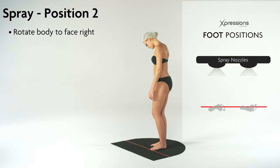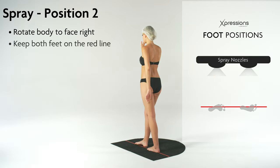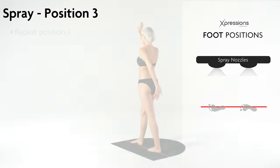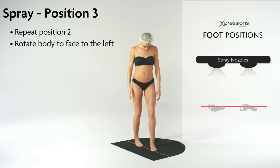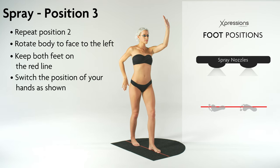Rotate until your legs and face are facing the right side of the booth with both feet still on the red line. This position will spray the left side of your body. Repeat the last position, but this time facing the left side of the booth. Keep both feet on the red line and switch the position of your hands and feet. This position will spray the right side of your body.